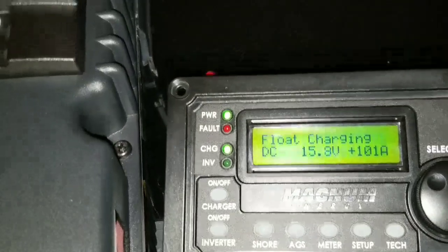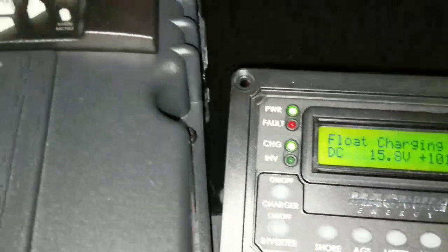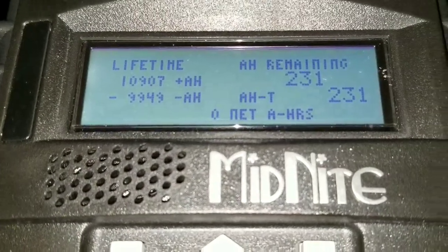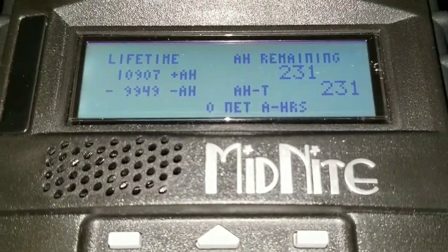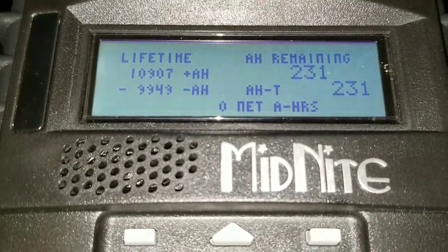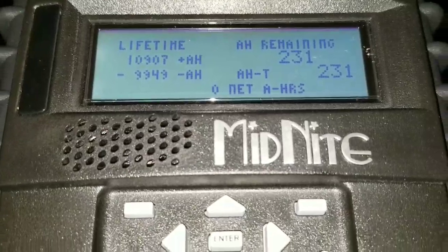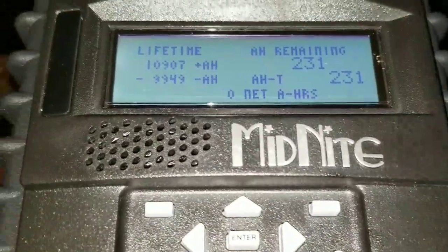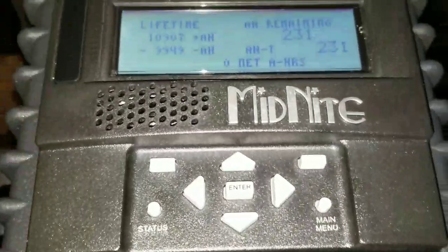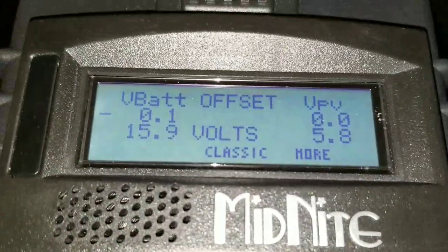We're bringing 1.1 amps to the battery here at full throttle. If you look at this closely, it already shows a lifetime of 110,907 amp hours. We've taken 9,949 hours — and that's just the battery we have set up here. That's the storage capacity we have, and this unit is still doing the job.